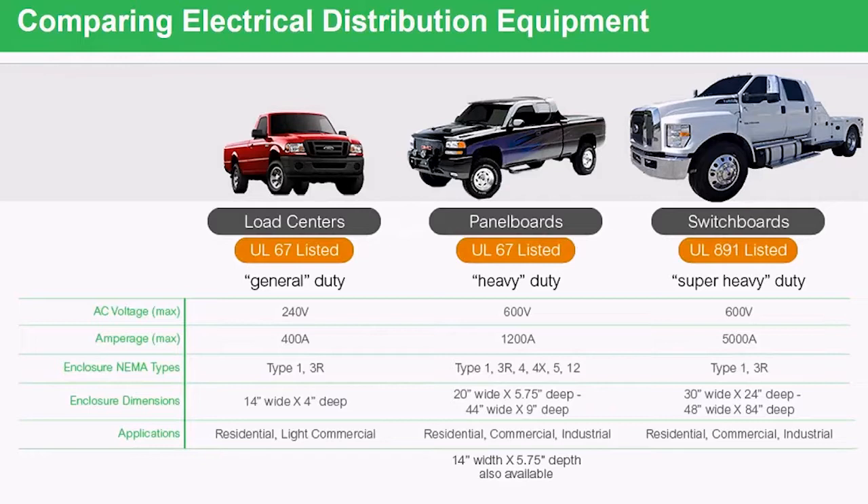Switchboards are only indoor or outdoor. They're much, much larger. But load centers, panel boards, and switchboards are all used in the exact same application — it just depends on what the customer needs.